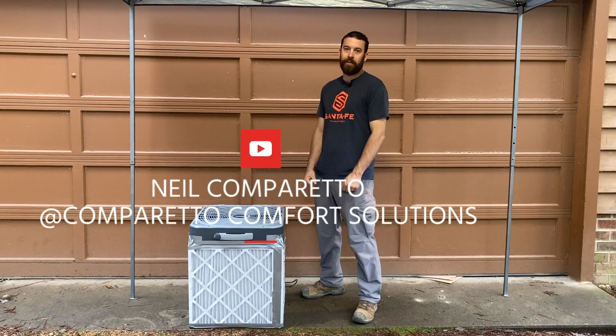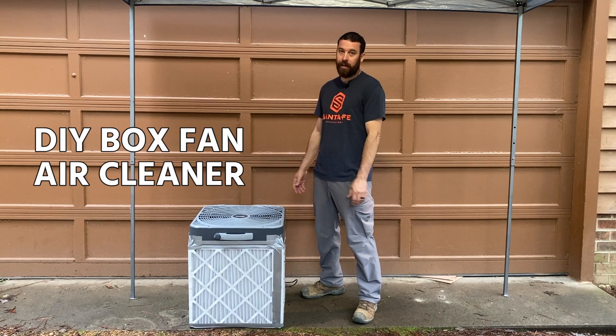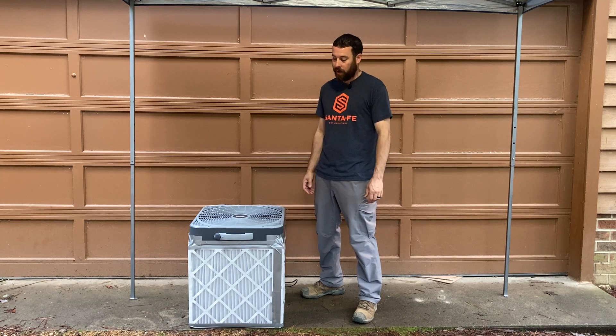Hi, Neal Camporetto here with Camporetto Comfort Solutions, and today I'm going to show you how to make this DIY box fan air cleaner in my DIY studio. Hopefully the rain will hold off.